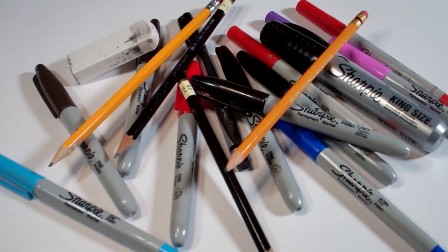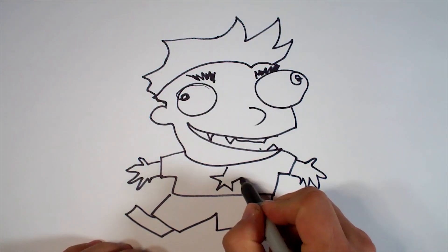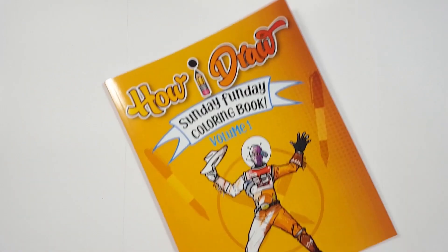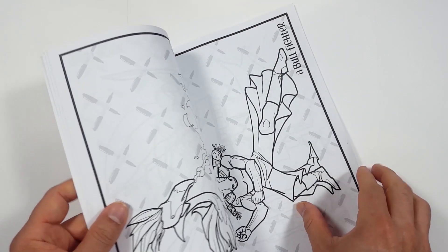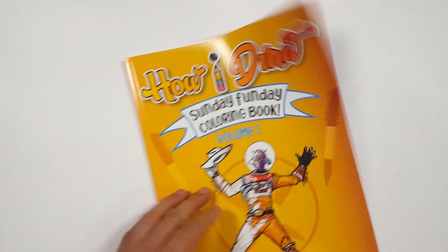Hello, everybody! Today we're going to see how I draw Boushh from the Star Wars Bounty Hunter. Just so you know, there's a coloring book that you can get through Amazon. Just follow the link in my description and you can get a coloring book to show me how you color compared to how I draw.